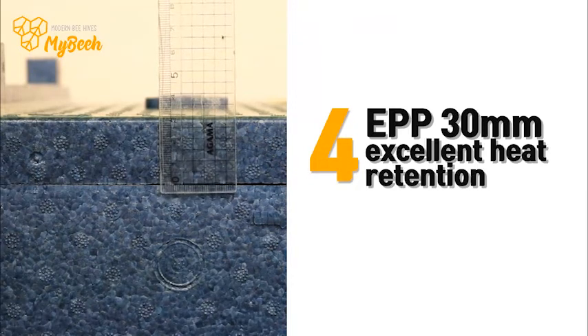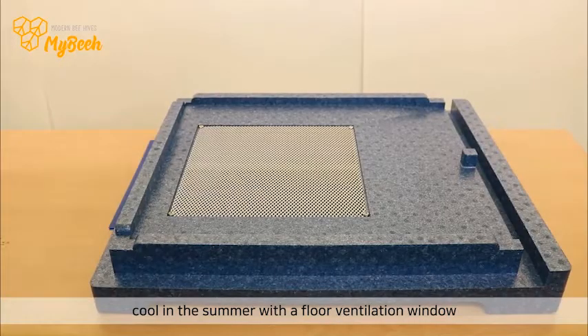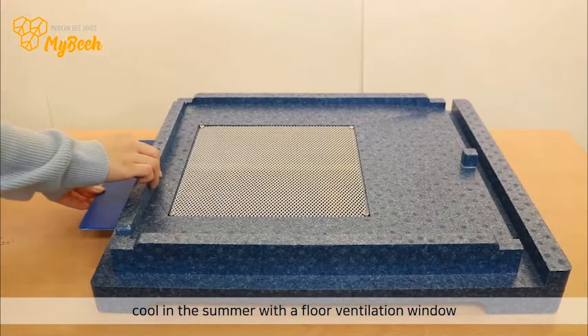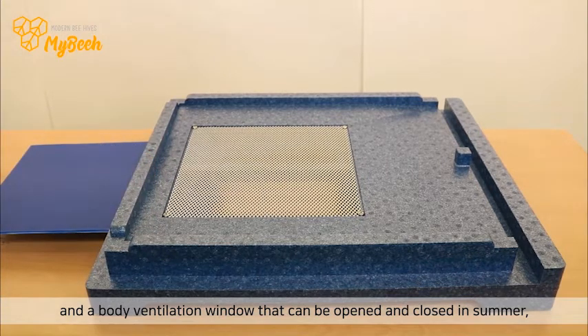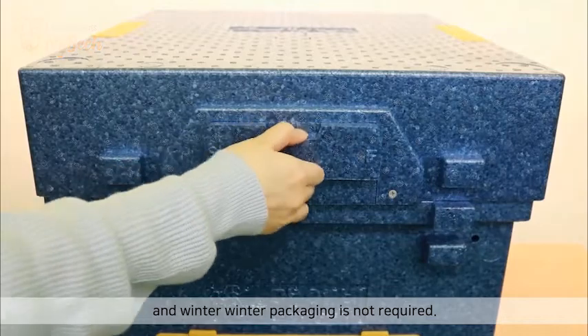4. EPP 30mm with excellent heat retention. Cool in the summer with a floor ventilation window and a body ventilation window that can be opened and closed. And in winter, winter packaging is not required.